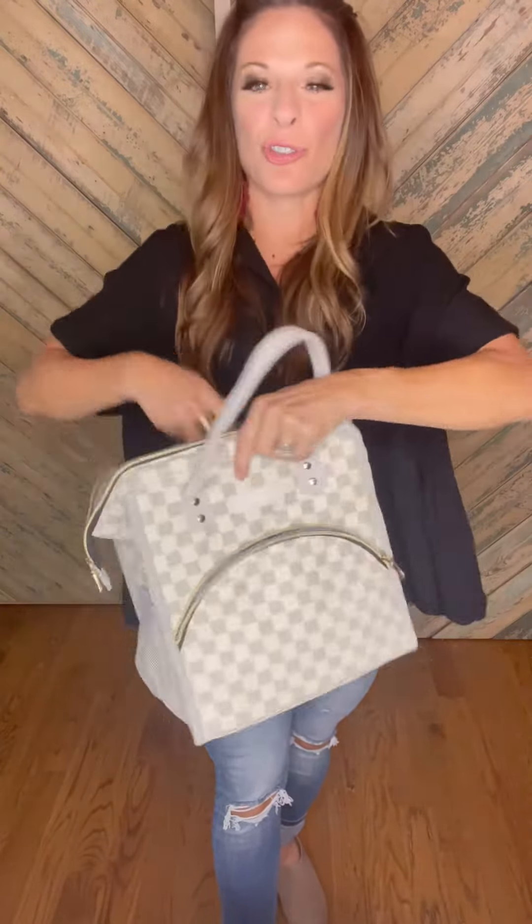You've got these mesh pockets on each side — you can slide in two water bottles and it's easy to carry. Now look at the insulation in the center. There is so much room here, you guys.